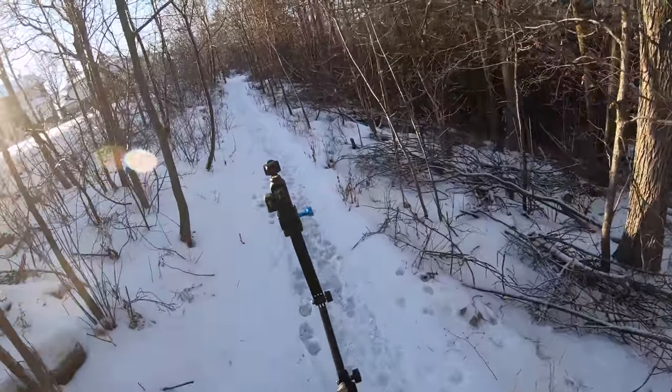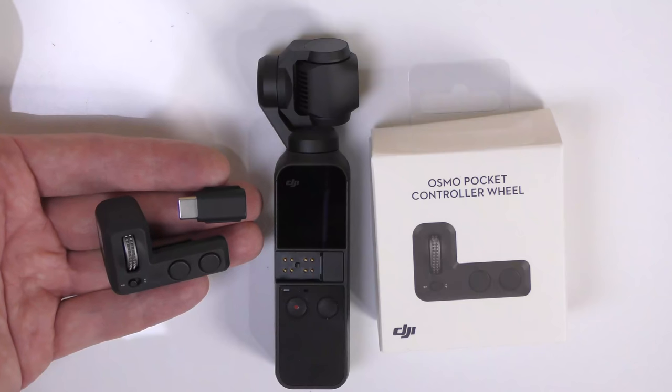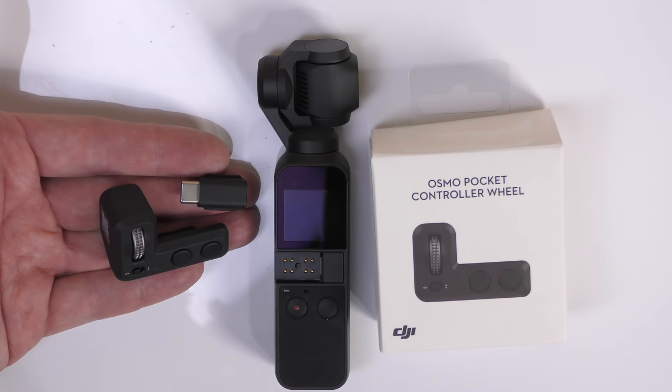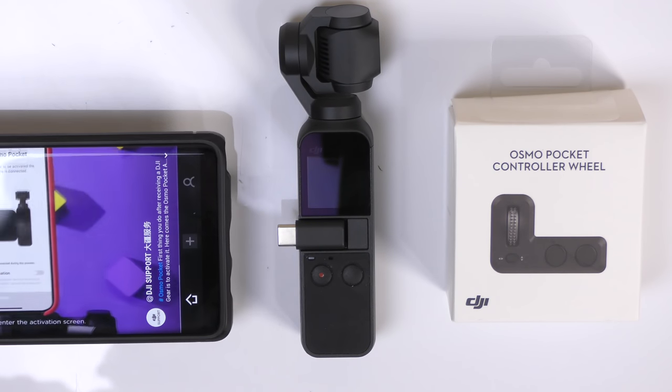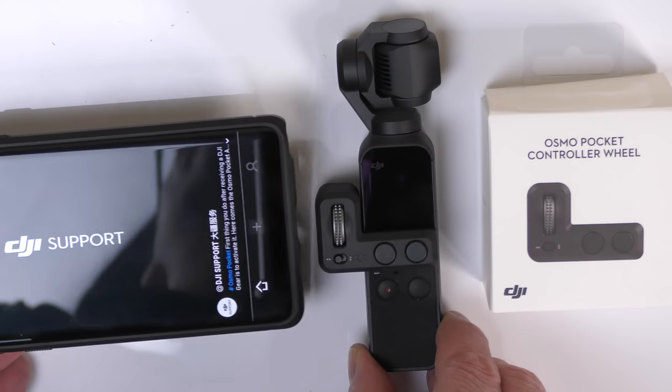One thing to mention if you're thinking of getting the little wheel device for the Osmo: as soon as you put it on, you can no longer use your phone with it unless you have the wireless Bluetooth device to connect, because there's only one connector — it either connects to your phone or to the wheel. So you've got to pick which one you want to use.